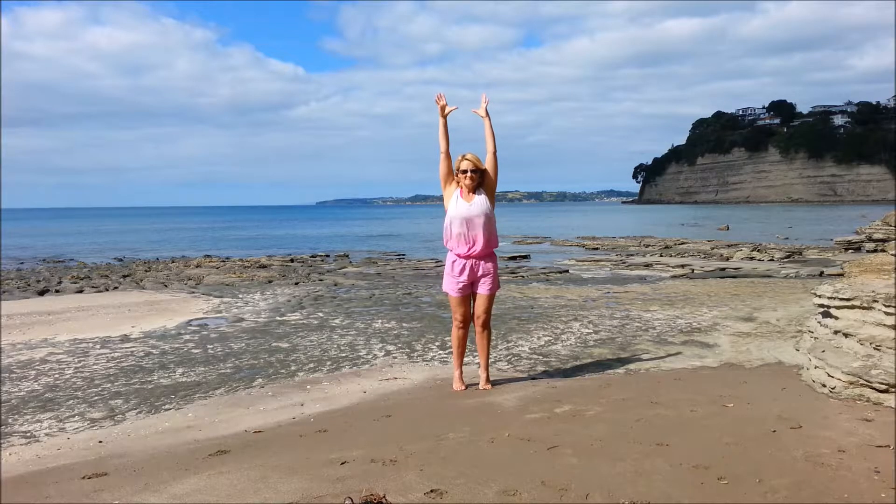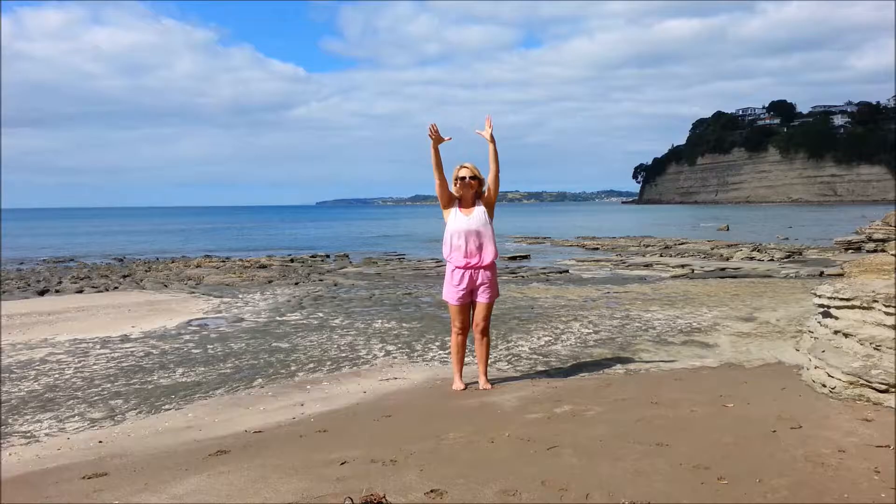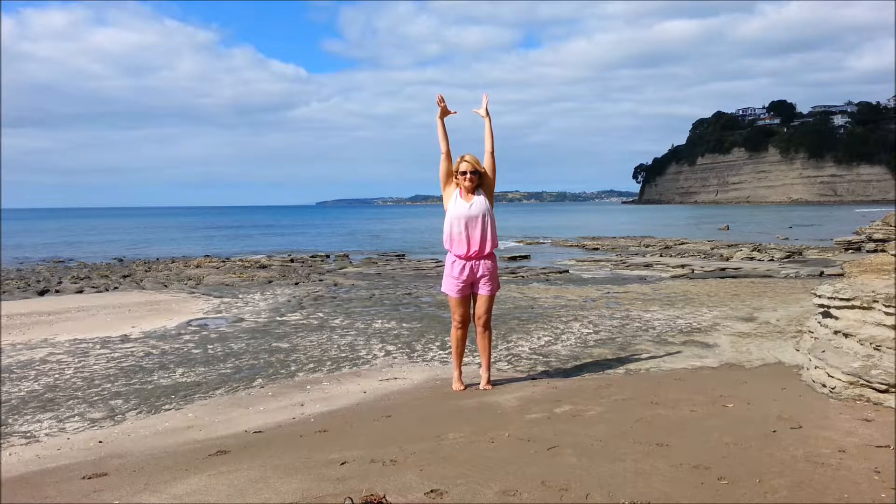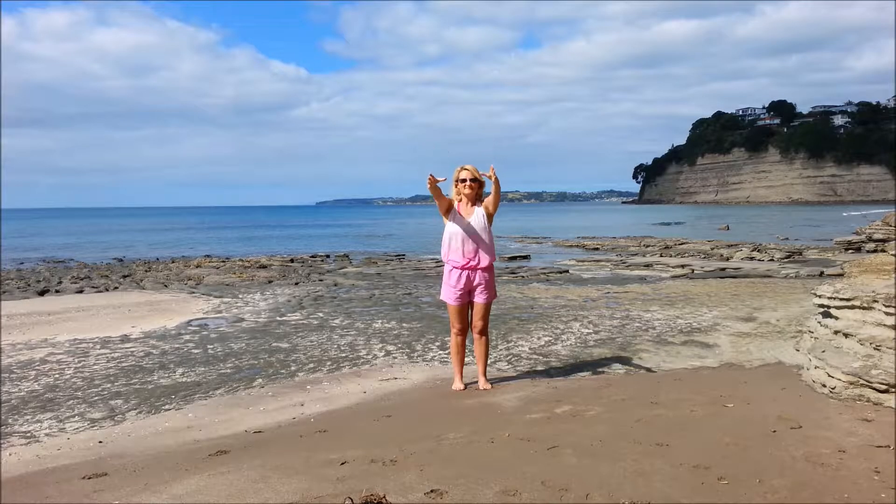Inhale, come up onto the toes, reach the fingertips to the sky. Exhale, coming down. So inhale, lengthening up onto the toes, exhale down.